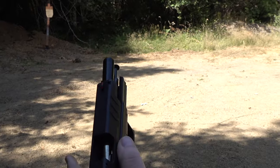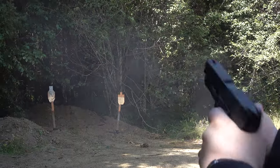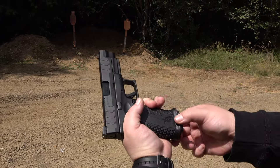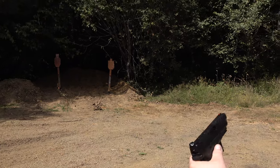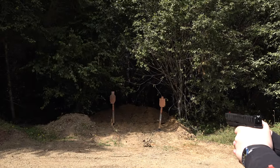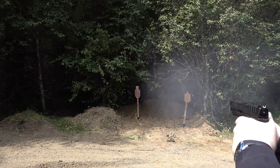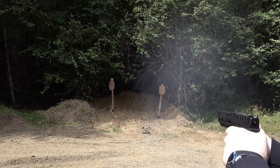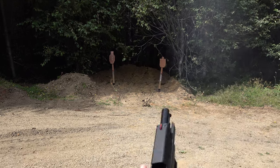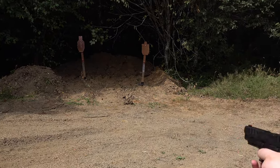Outstanding — great reliability, no issue at all with the 10 millimeter. I believe it recoils less than a Glock 20 in 10 millimeter, which I also own. This is a powerhouse cartridge. I love the full ambi controls — ambi slide release and ambi mag release. A little sporadic from the target on Young Beretta's part — let's try it again, headshots.